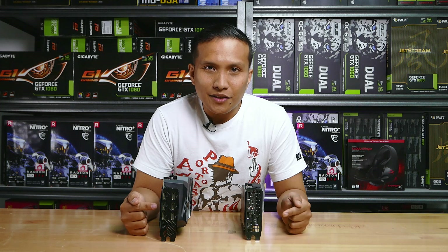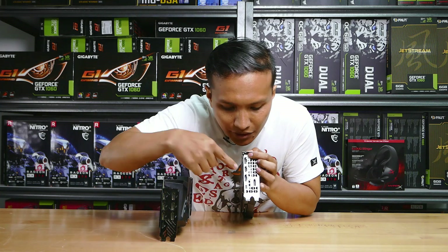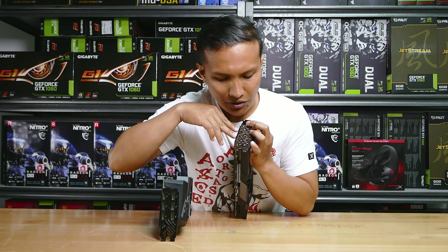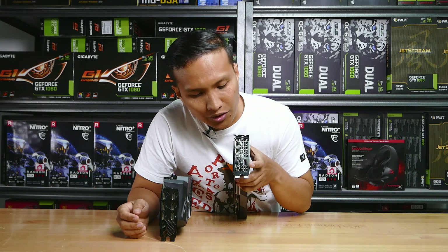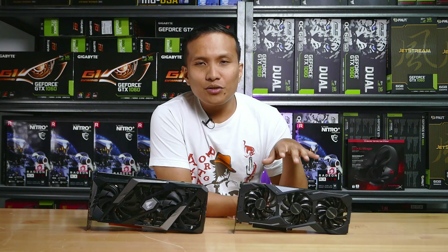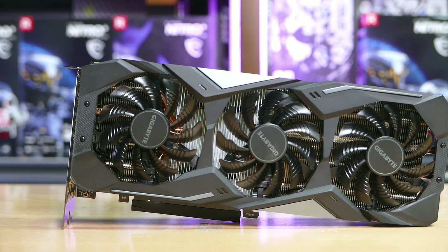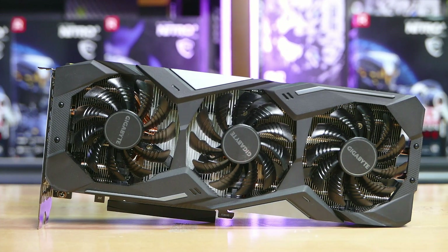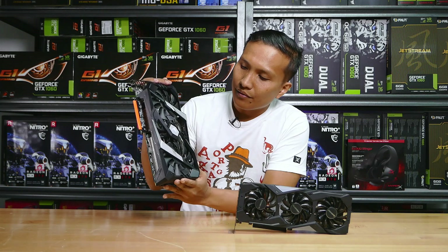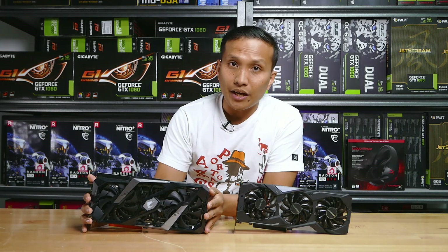Both cards have the same input/output ports: three DisplayPorts, one HDMI, and a USB-C for VR — the same for the Extreme Edition as well. If you're looking to buy either card, check the clearance length inside your case, as there may not be enough room. These cards have at least three fans, so clearance could be an issue — especially for Mini-ITX builds.